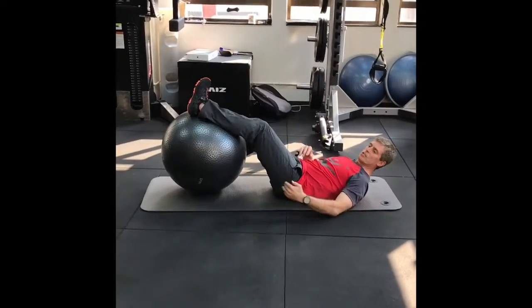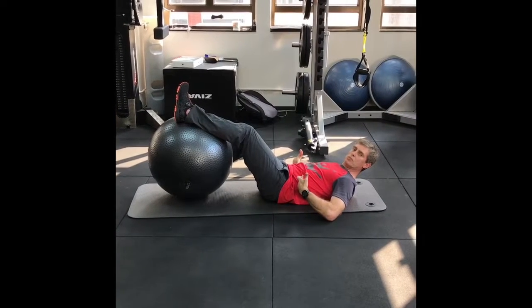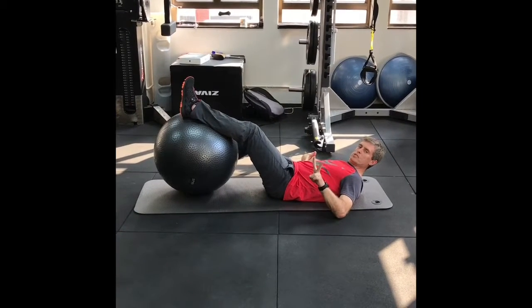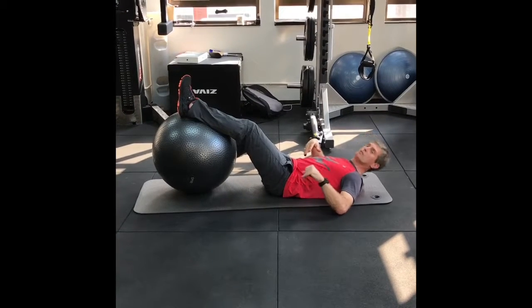This is a very good exercise for the side glutes, working with the obliques. Two versions to start off with: a learning version and then a working version.